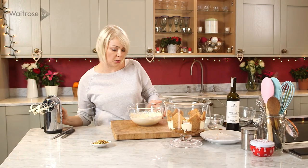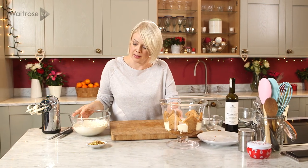Now I'm happy with that — we don't want it to be too firm, it should be quite soft still. I'm just going to drop spoonfuls over the top of the custard.